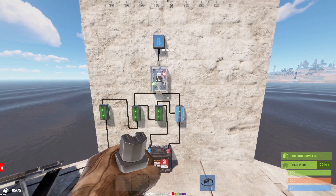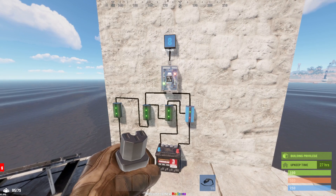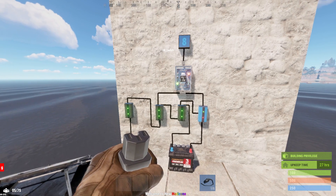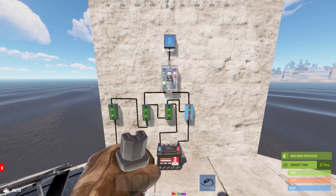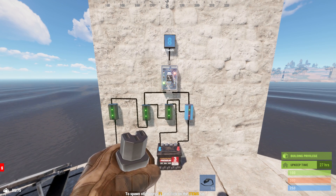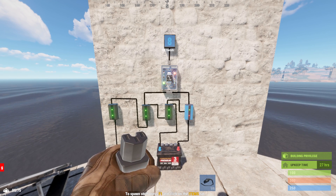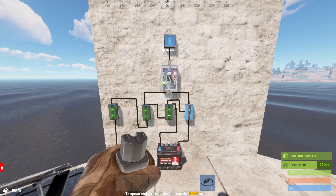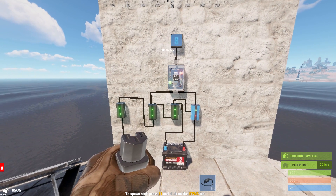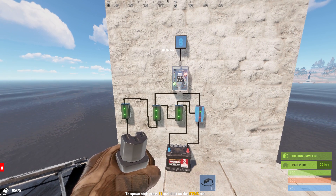I hope you've enjoyed this video. If you've learned anything from it, please like, subscribe, and check back for future videos. I will be doing more Rust Electronics videos. I wanted to start with this one because this circuit is usually going to be fundamental to any power setup — you want to be able to have power at nighttime, or if you're on a server without nighttime, you want to maintain power if somebody decides to grief you by knocking out your power generators. And this circuit is the way to do it. I hope you enjoyed, and I look forward to seeing you next time.